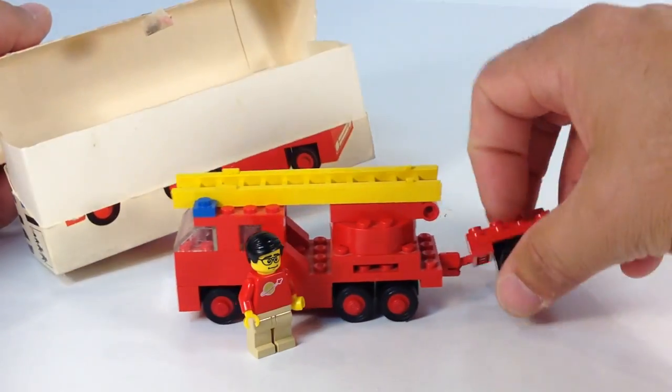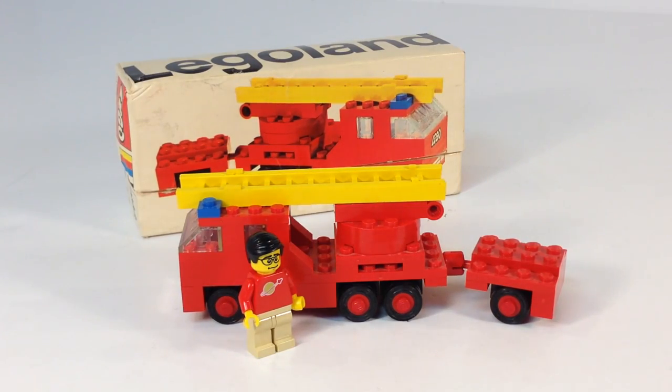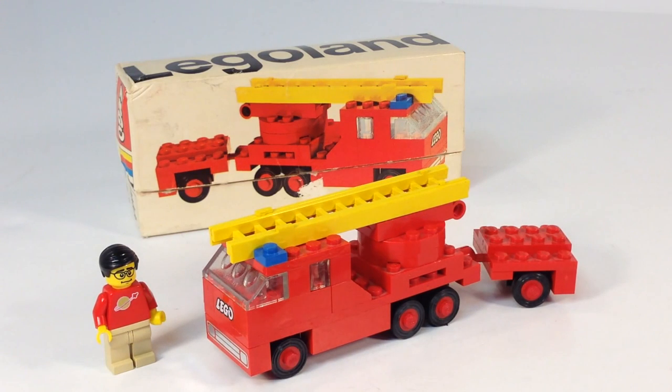It fits in the box fully assembled — well, it doesn't come assembled, I've already assembled it. But a lot of these mini wheel vehicles, once you got done building them, you can put them right back in the box. I thought that was something LEGO probably did on purpose. Now there are a few that I was not able to do that with, but this is just a small little firetruck.